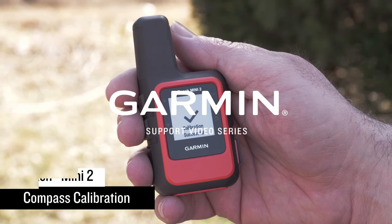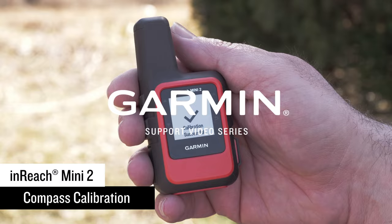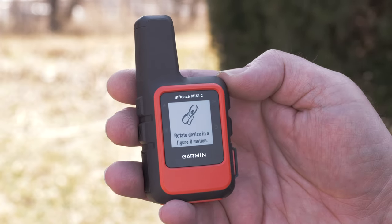Today we're going to show you how to calibrate the compass on an inReach Mini 2 satellite communicator. We recommend occasionally calibrating the compass to make sure that it performs as it should.